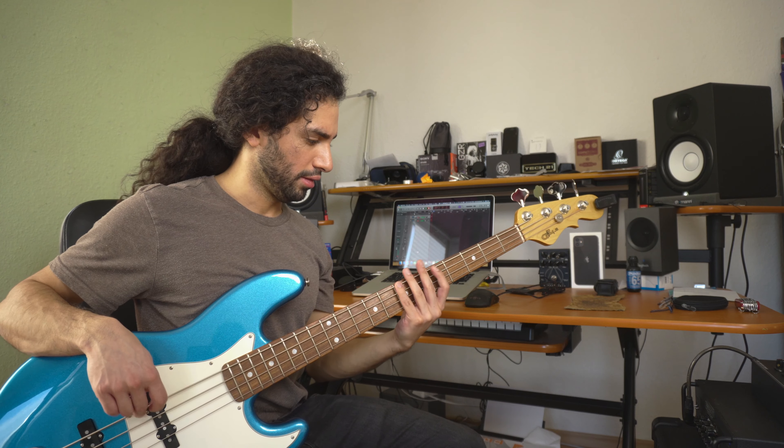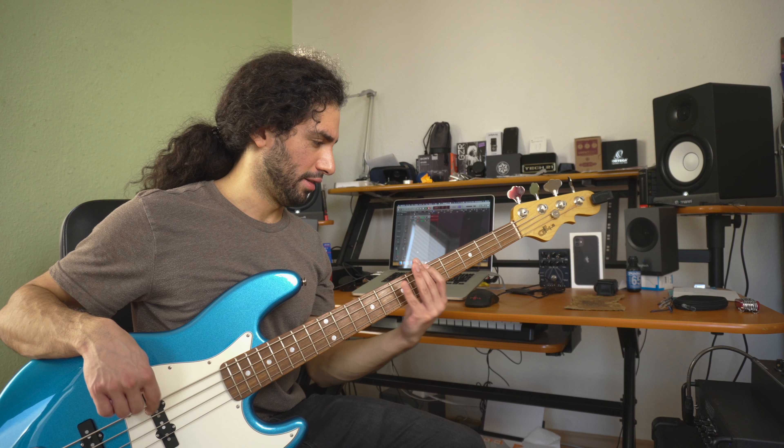Awesome. Let's try the jazz bass now. By the way, you're hearing the bass through my Noble DI set flat, so it's just acting as a tube preamp. This is the jazz bass — so much growl!